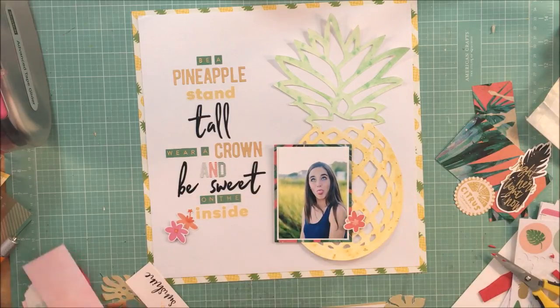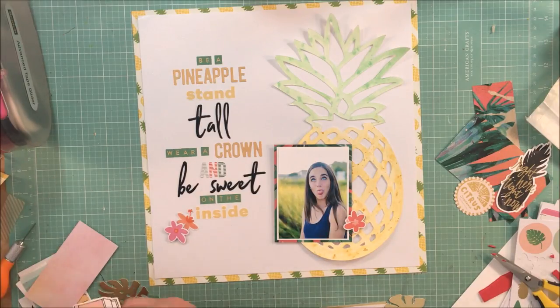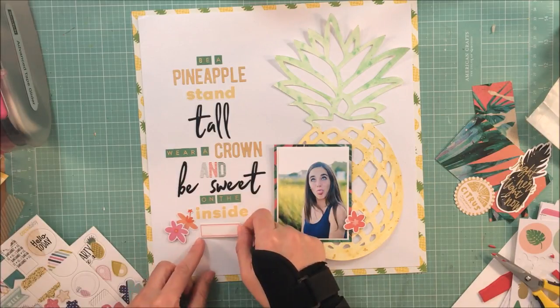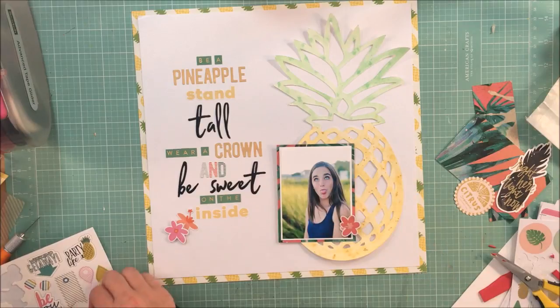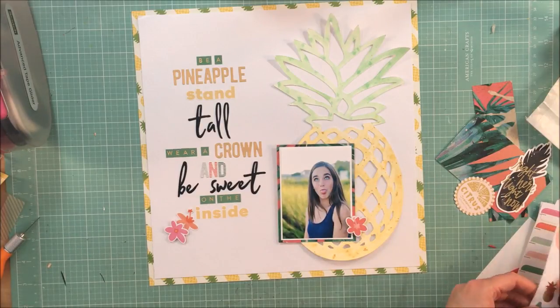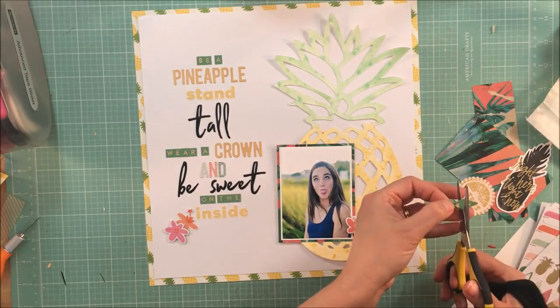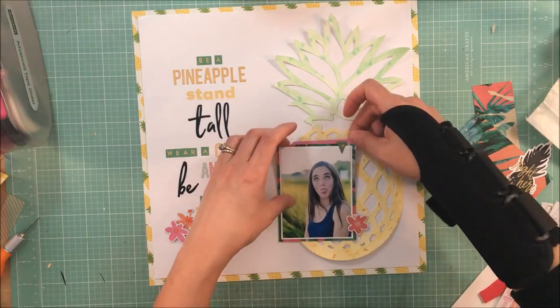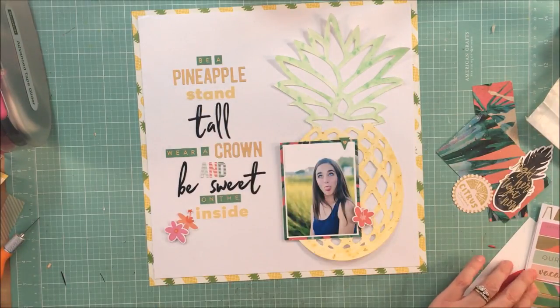To the right of the photo I needed just a little something to help balance that area without covering up too much of the pineapple, so I chose a citrus die cut and that did the trick. That's it for me! Be sure to check out the close-ups at the end so you can see how cool this turned out — pictures just don't do it justice. It truly is one of my favorite layouts in a long time. I hope you enjoyed this and found some inspiration. Thank you so much, see you soon — have a great day!